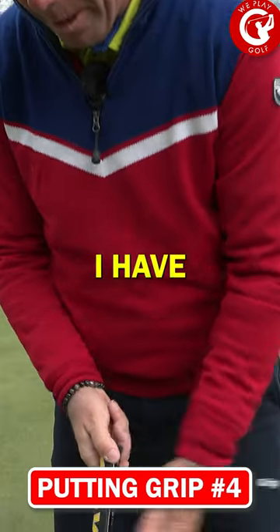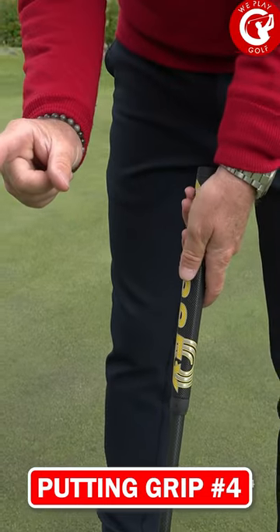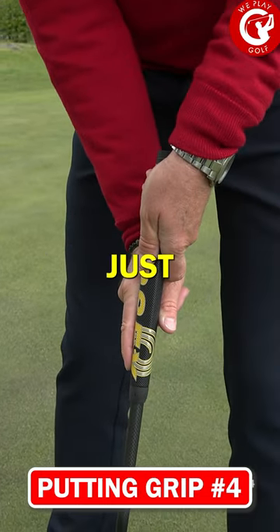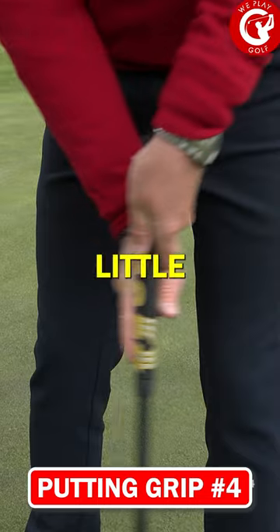Number four: I have my left hand on top, put your thumb and the index finger on the side, and just use this to make that little stroke.